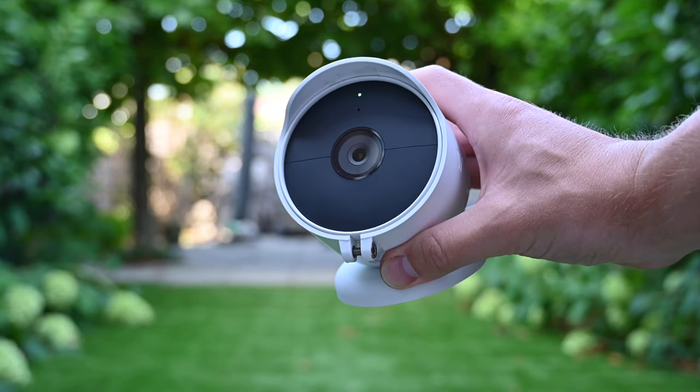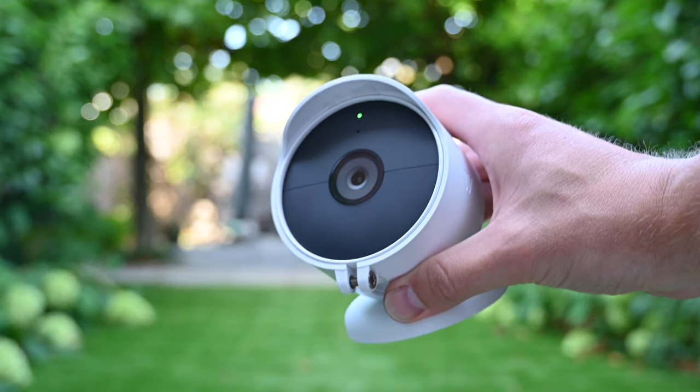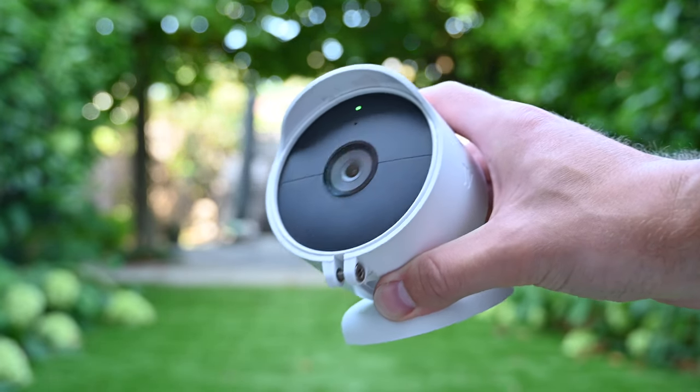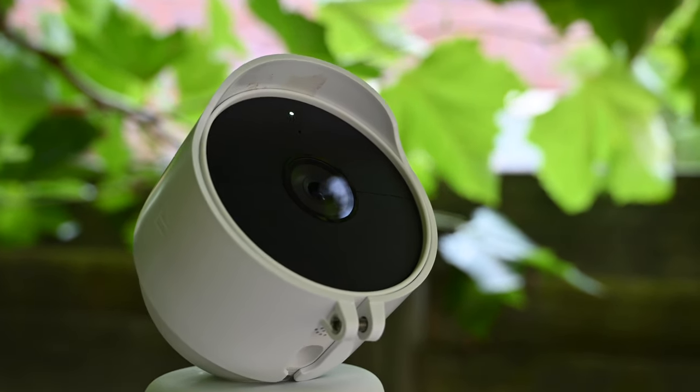Special thanks to Tofu Robots who pointed out in the comments that the Wasserstein anti-theft mount might be the cause for this. I am very grateful to him for sharing his experience. He said that the mount degrades the night vision by interfering with the infrared lights.